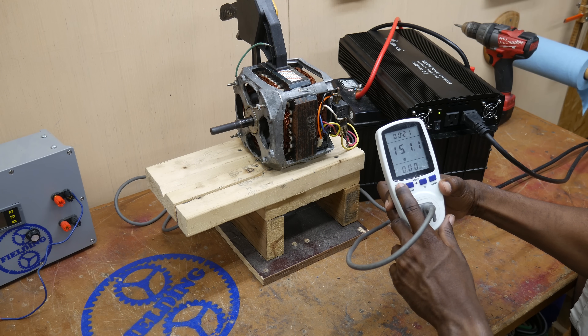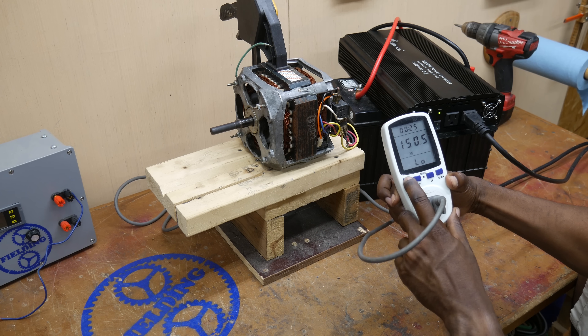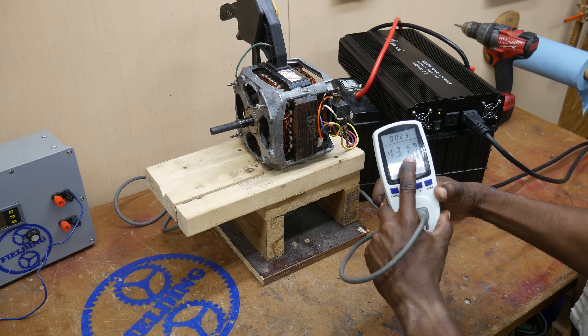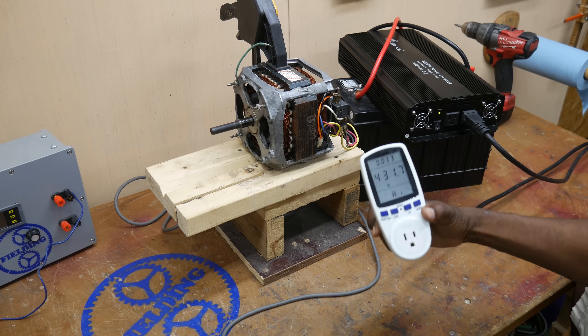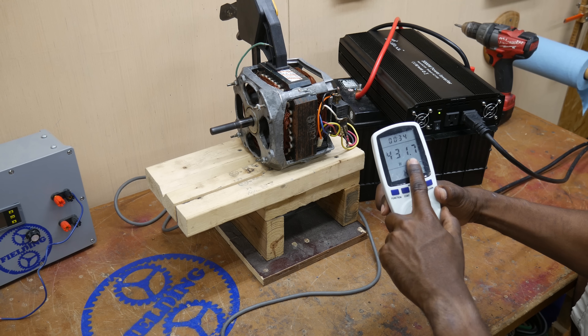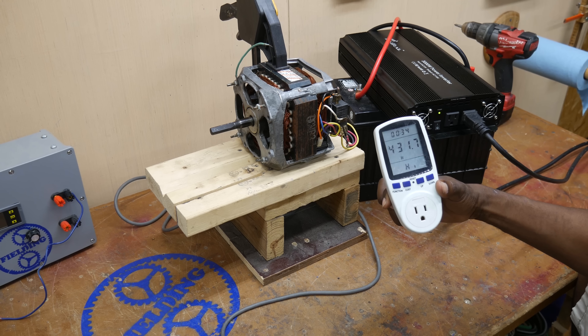Right now we're drawing about 150 watts. And you can see that the high was 431 watts. So that gives you an idea that right at the start, the peak wattage was 430 watts — that's quite a bit higher than what it took while it was running.